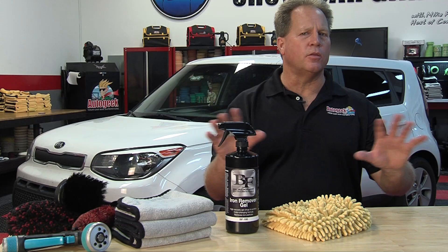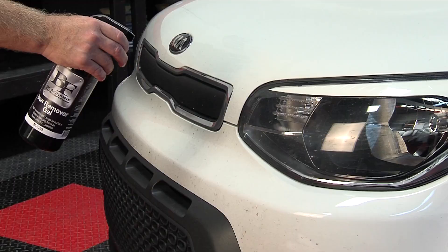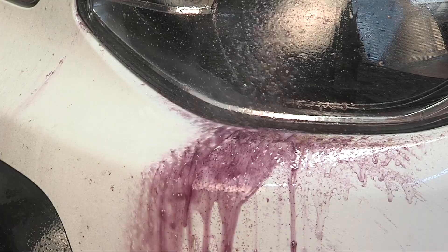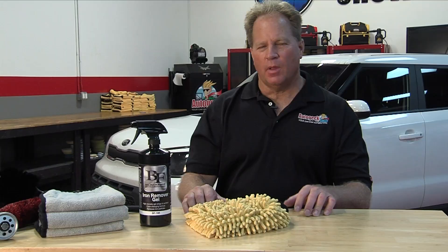It's easy to use, too. First, wash your car or remove any loose dirt. Then, spray the Blackfire Iron Remover Gel onto the car, allow it to dwell for two to three minutes, and then hose it off. It's that simple and that easy and that fast.